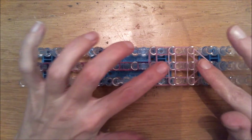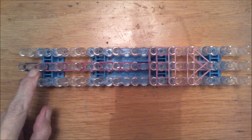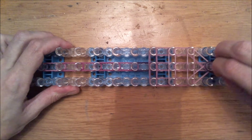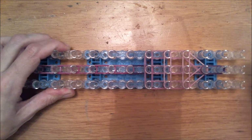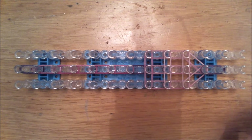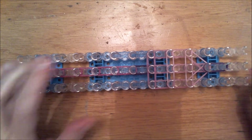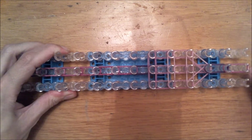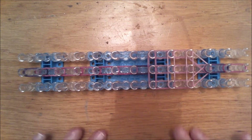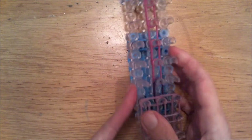Then grab three bands of the first color you used and place them here. Then place two bands of the pink color you used here — or the color you used here, whatever color you chose. That's about it for the second part. There will be a third part of course.